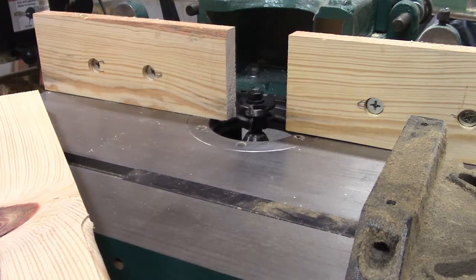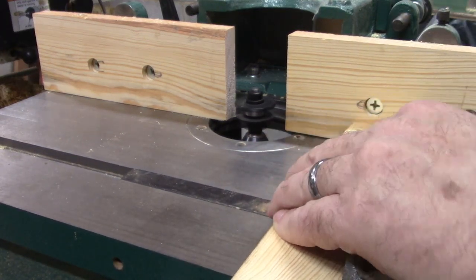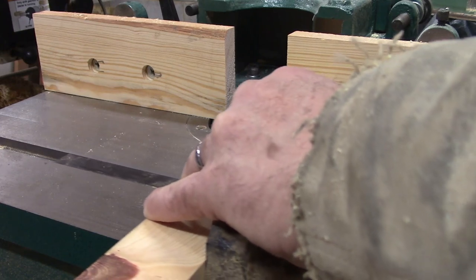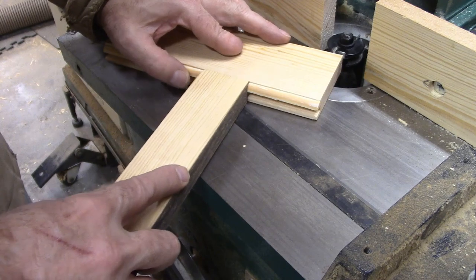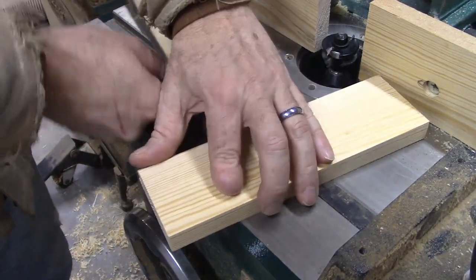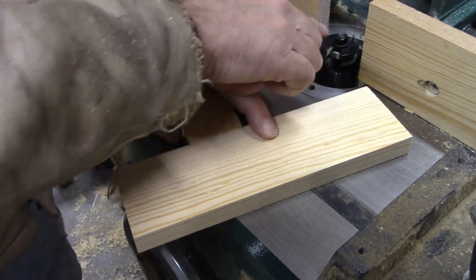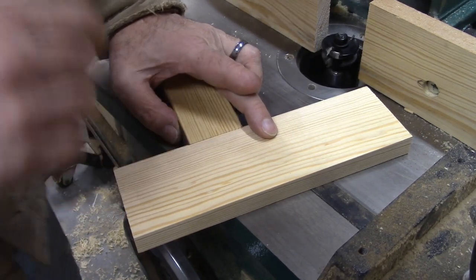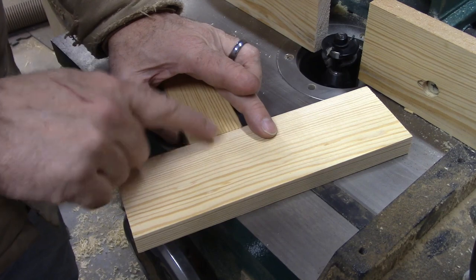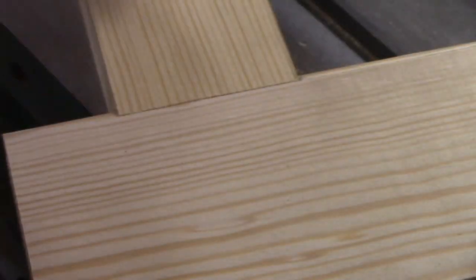Let's test it — bring it in like that. You can see it's just a little bit proud right there, so I'm going to drop this just a little bit. That will decrease this right here and move the cut up in this piece, which should fix that. We'll test it again. One minor adjustment and I am really good — I'm liking that a lot.